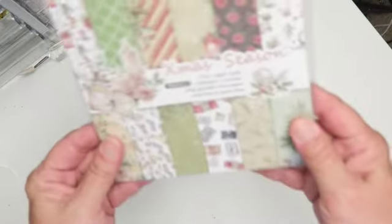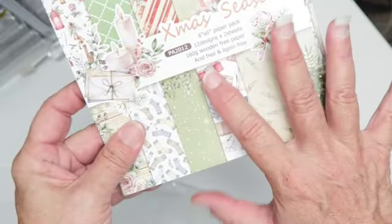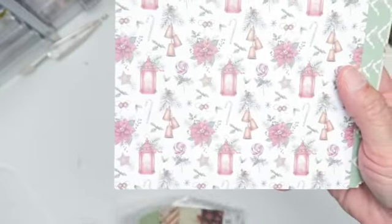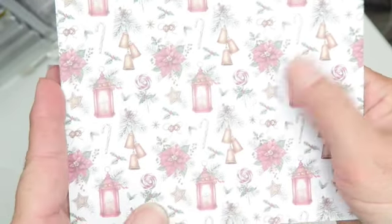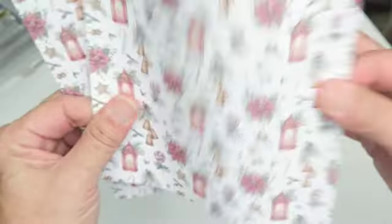I did get it; it arrived fairly quickly in about four days. This is the pad I chose — it's a Christmas season six by six pad. It has twelve designs and two sheets of each design. It is acid-free and lignin-free. Here are the different patterns — oh, how pretty is this with the lantern, the lollipop, candy canes, and some bells.